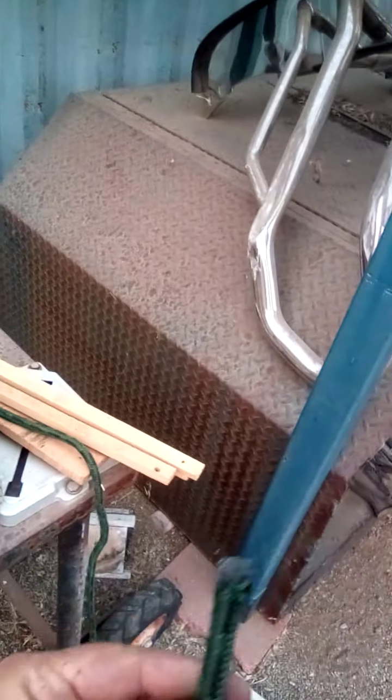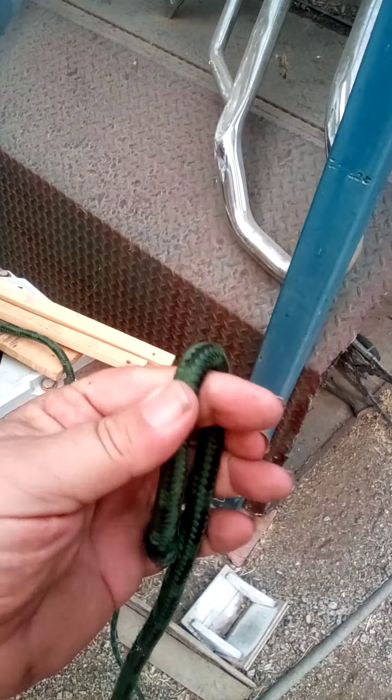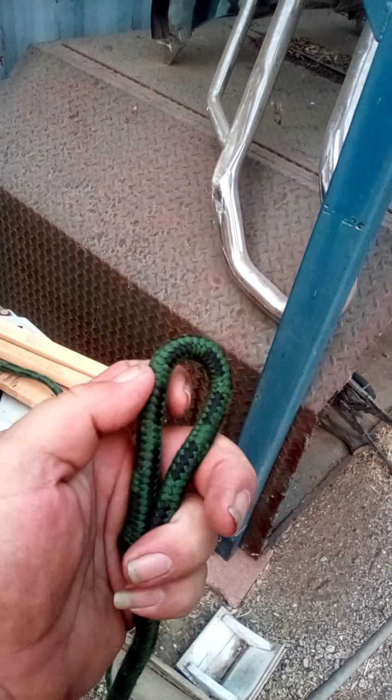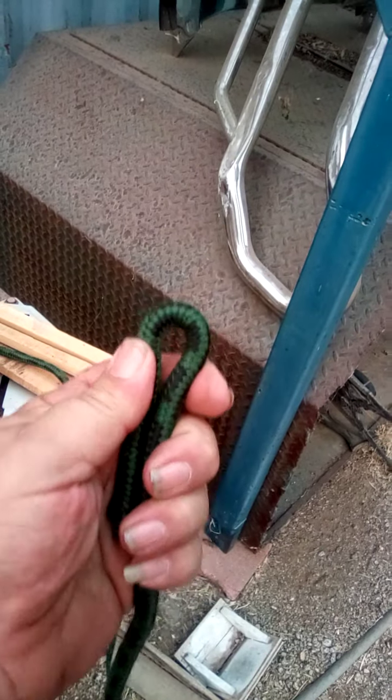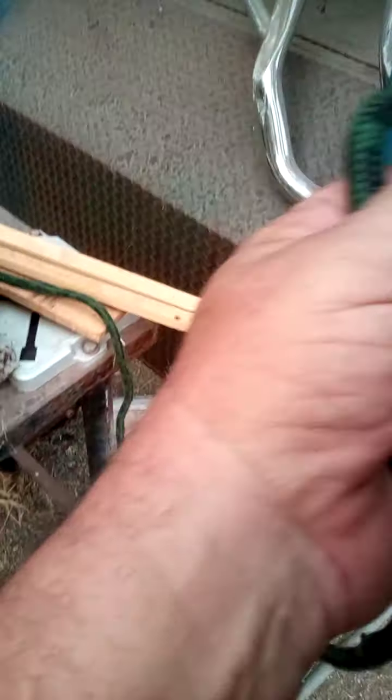Anyway, back to the rope. So you have your piece of rope here. Tie a snap on the end of this, like what you'd have for a dog leash or whatever. And you just tie that on there. Then you come up about however far you want for your noose around the cow, your loop there. And you tie a loop in right here.